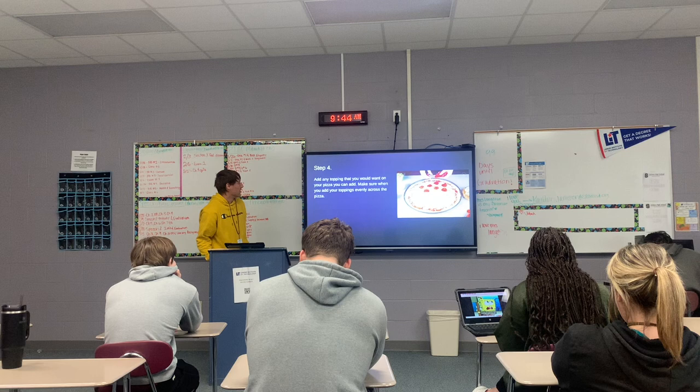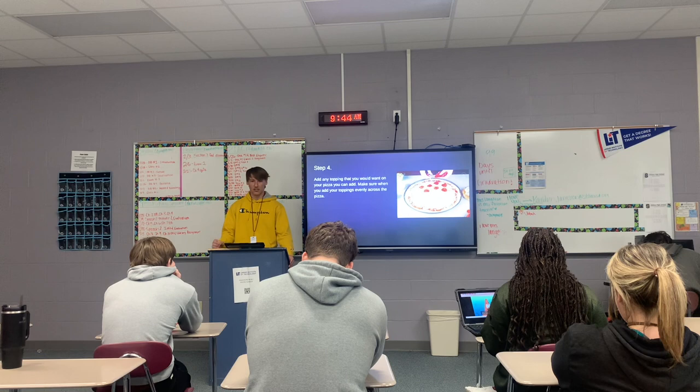And this is going to be your toppings. You're going to disperse these quite evenly. You don't want a whole bunch in one area, so each slice is just as good as the next.